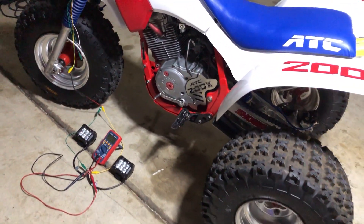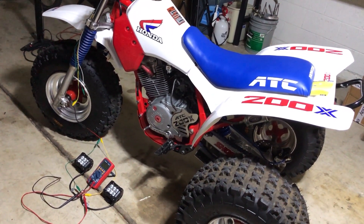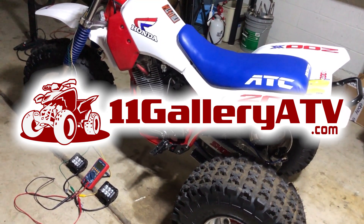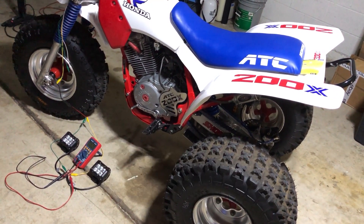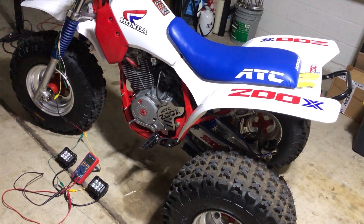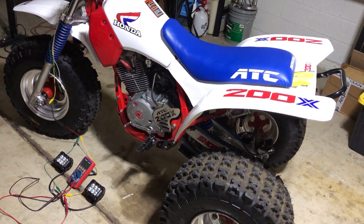Alright folks, there you go — I just thought you'd want to know. This is 11 Gallery ATV, so keep on subscribing — hit that subscribe button down there. Make sure you flip notifications to 'All' because if you don't, you'll be subscribed but you'll never get notified. Make sure you ring that bell.